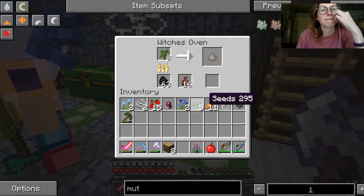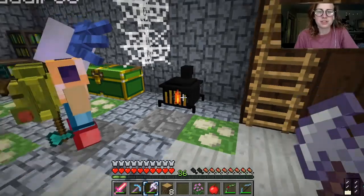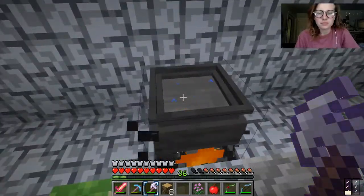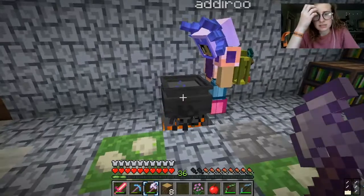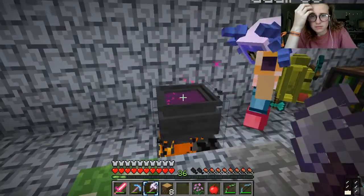I wonder what you can do with wood ash. I don't even know. I don't want to watch it — I feel like it's bad. Let's do something different. Wait, can I throw in the mandrake root? I guess. Okay, what color is it going to turn? Purple! Oh my gosh. Whoa, it had sparkles coming out.